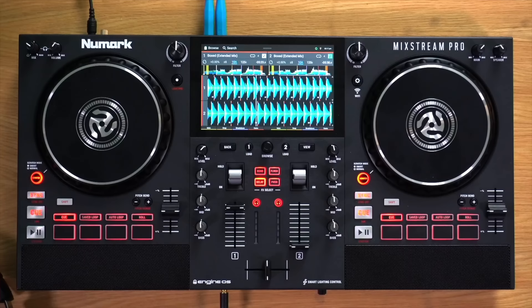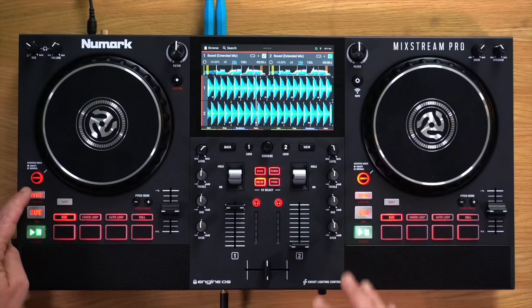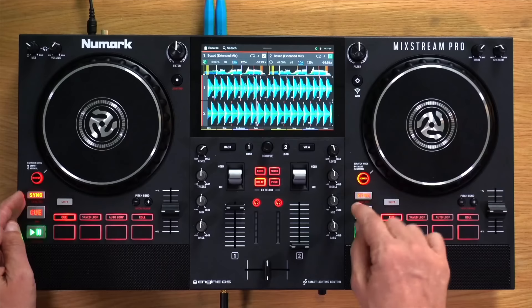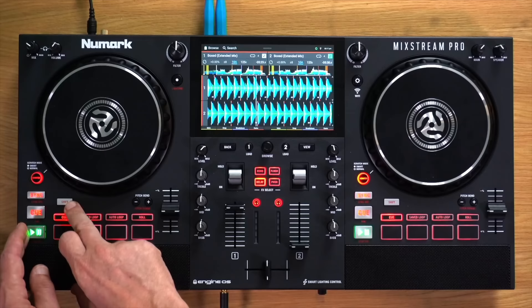The sync button is probably the most talked-about button. Pressing it activates sync for that deck, which syncs whatever you're doing on that deck with what's happening on the other deck. You can turn it on on both decks. You can press it again to turn it off, or use shift and press it again — you can change that preference in the settings. Sync just makes it an awful lot easier, especially as a beginner, to get two tracks playing at once.